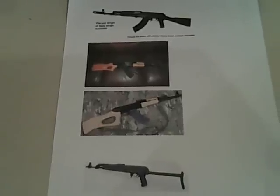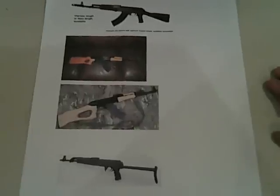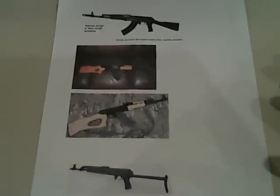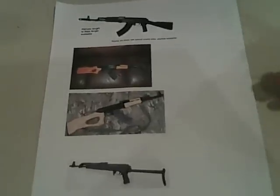Hey YouTube, this is IamPrepper here to do another video. This one is on which AK47 you guys think I should buy. I've been looking for one for a couple of months, just about have enough money saved up, and I'm wondering which ones I should get. These are the four I've been looking at.